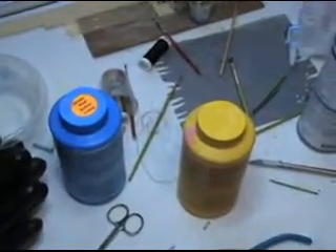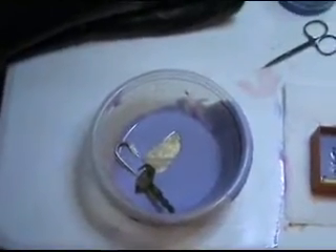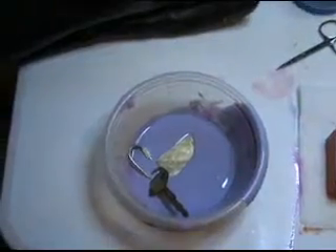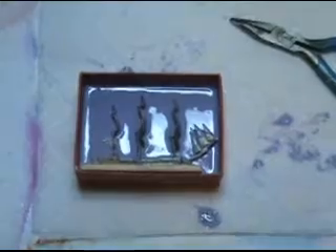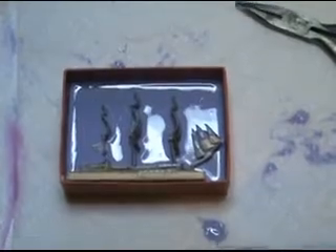I mixed those two ingredients in those two bowls using those gloves, poured it into that bowl. It didn't have that keychain in it there. I made my silicone, which I've now poured into the box with my ship to make half my mold. I have a feeling this isn't going to work too good, but we'll see. It's got to cure for six hours before that half of the mold is done, so we'll be back.